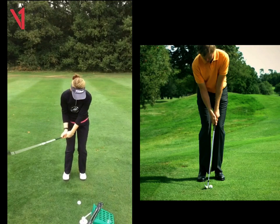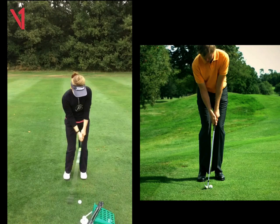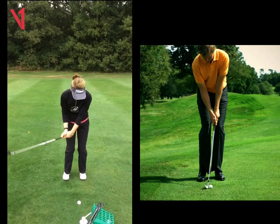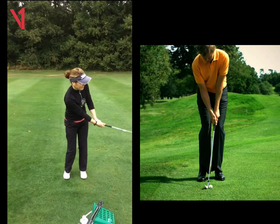And as you come through, we can see how much ahead this left wrist is coming into impact. Now with you, because of that, you're going to flick the ball up — it's almost like you're trying to scoop it. And that's the reason why you're hitting a few fat, a few thin, and distance control is tough to gauge. Look at the shaft angle and then your left arm — they don't really match.